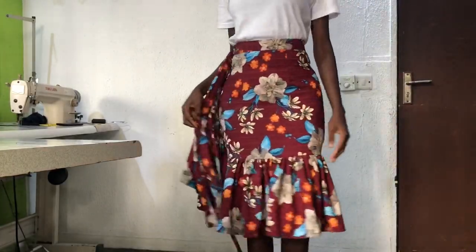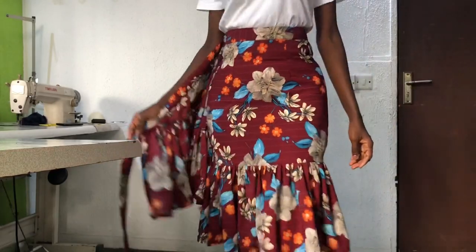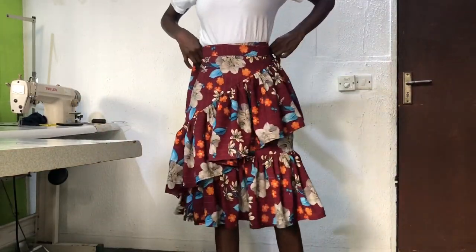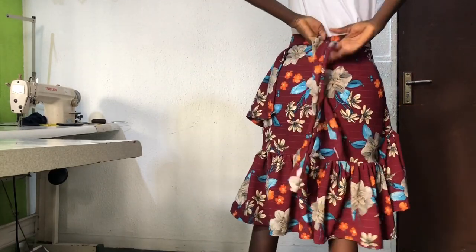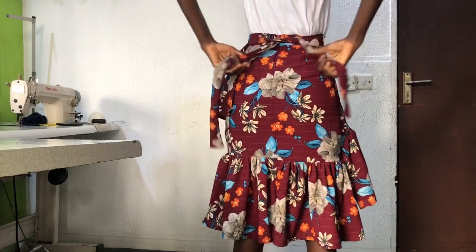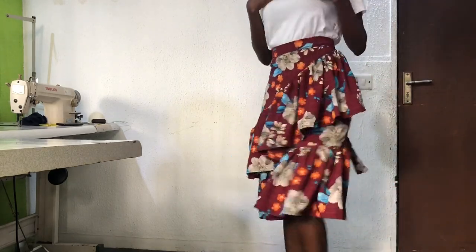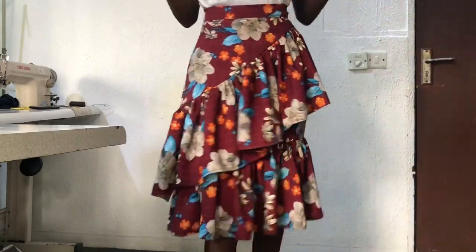Hi everyone, I hope you're all doing great. If you are new to my channel, you are welcome. My name is Nancy. Please subscribe, share, and like my videos. In today's tutorial I'll be showing you how to make a two-step wrap skirt. This is a requested tutorial, and if you would like to request a particular style tutorial, kindly click the link in the description box to join the WhatsApp group.